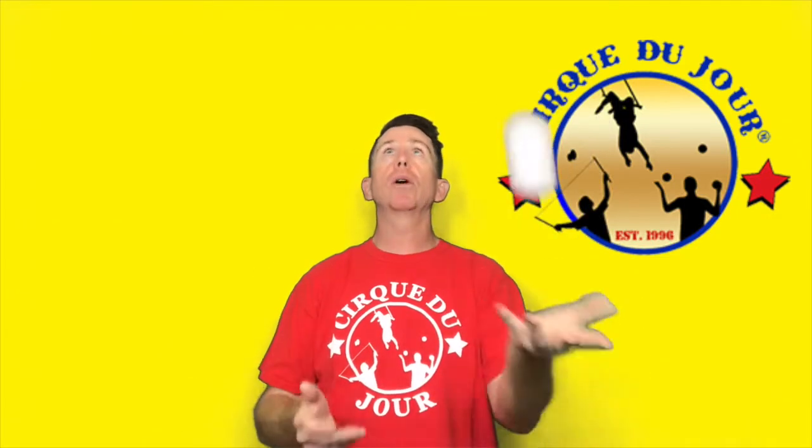Eyes are looking through the top of your pattern the whole time. Throw, throw, catch, catch. Keep repeating that pattern — throw, throw, catch, catch.